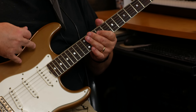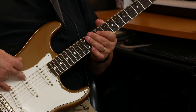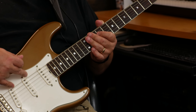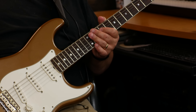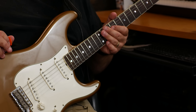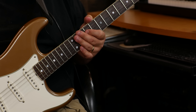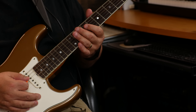What it does is, when you're in the doubled-up parallel configurations — positions four and two — it makes it a little brighter, a little spankier. It's kind of nice how it sounds without that tone on the middle pickup.